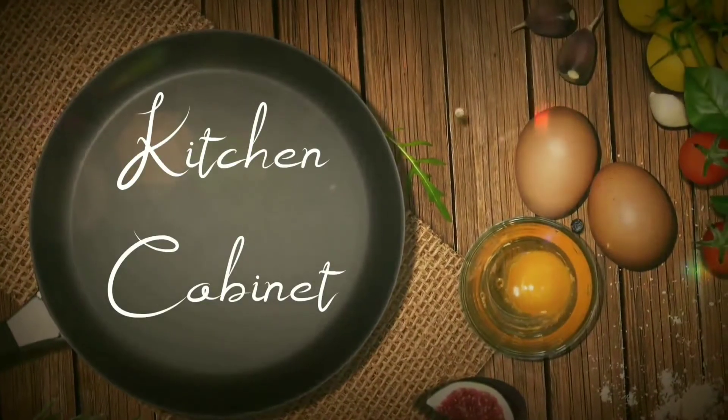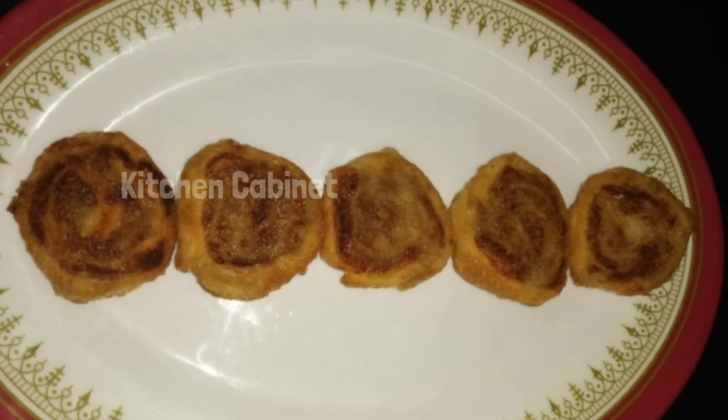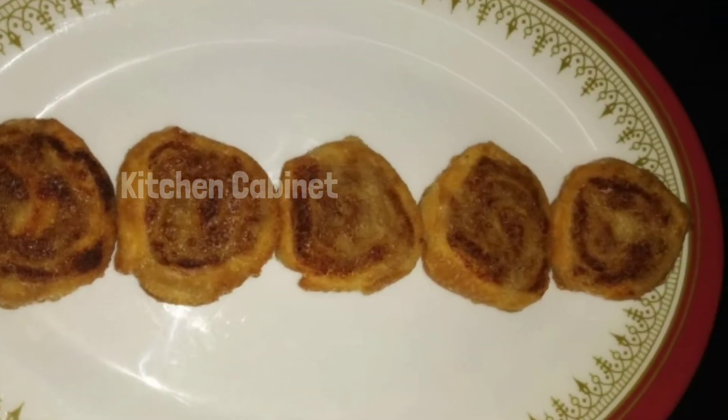Hi! This is your kitchen cabinet. Let's talk about a snack recipe in the kitchen. This is a very easy snack recipe. Come here and see how to do it.